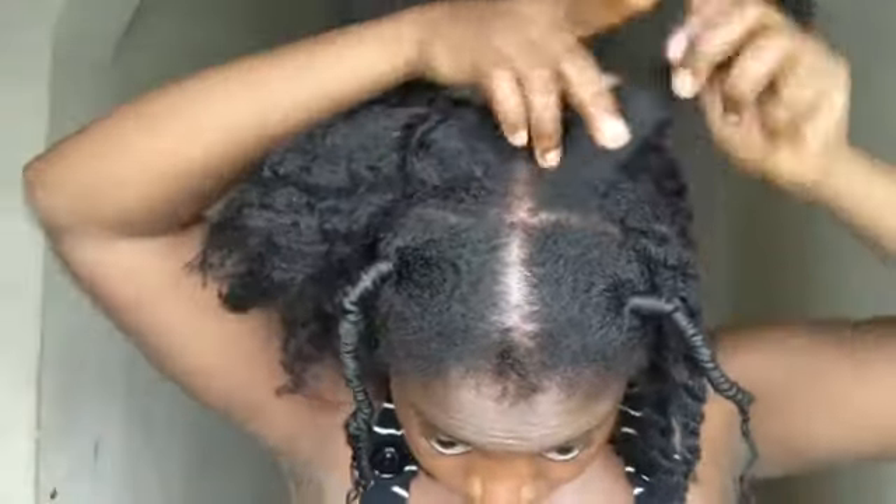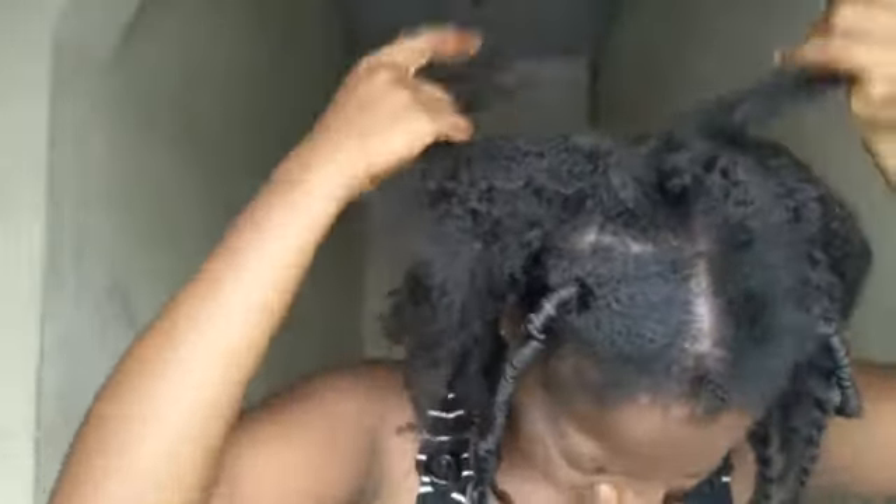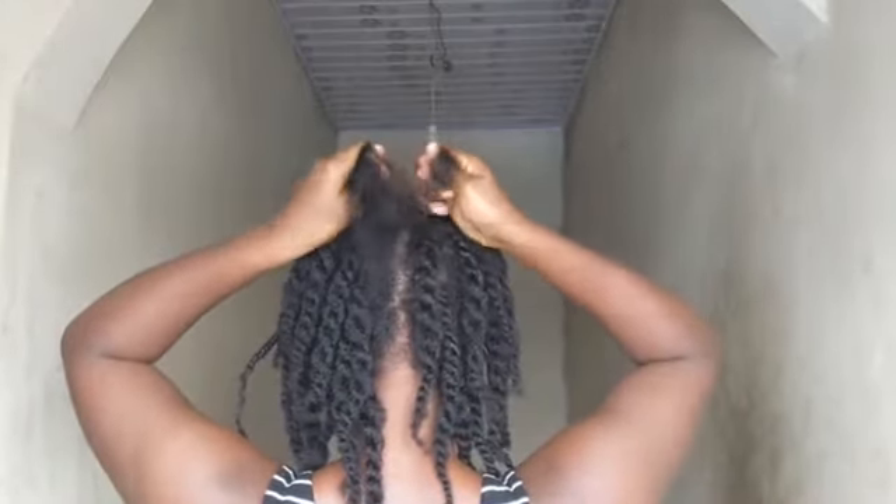I just finished almost half of my hair off camera. For this side, because I parted my hair down the middle, I had to part some of the middle sections away so that my hair doesn't have a visible line through the middle as I twist. Those sections I parted out will fall right inside the line so it doesn't make it obvious. I went ahead and did the same thing — three-strand braid, separate one strand, add it to two, then twist.